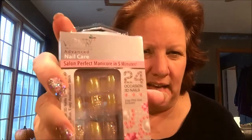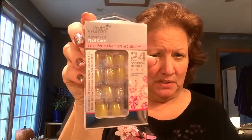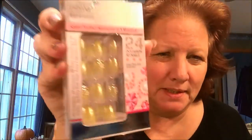I picked up all these as well. These are the stick-on nails, and actually my daughter already tried to do these today when we got back. These are Pretty Woman Advanced Nail Care Salon Perfect Manicure in five minutes. Well, the glue just wouldn't cooperate, so that wouldn't work good. She's going to try to get some super glue that can be used on nails and maybe do this again. They're really pretty - like a flower, sparkly, and some gems on there. Really cute.